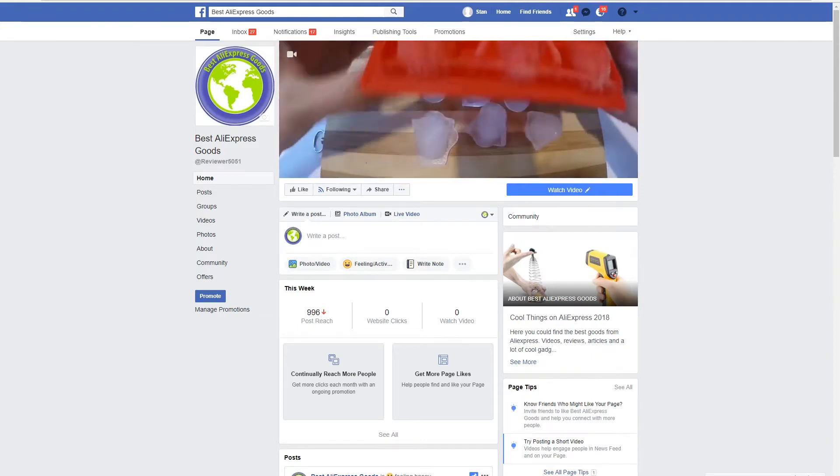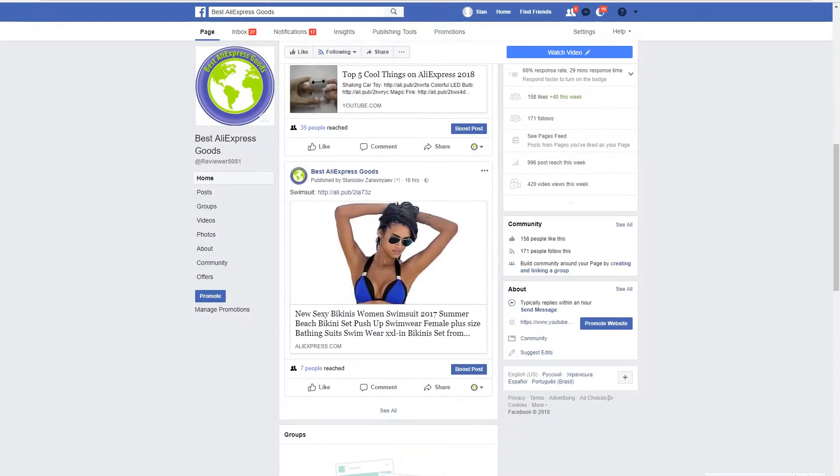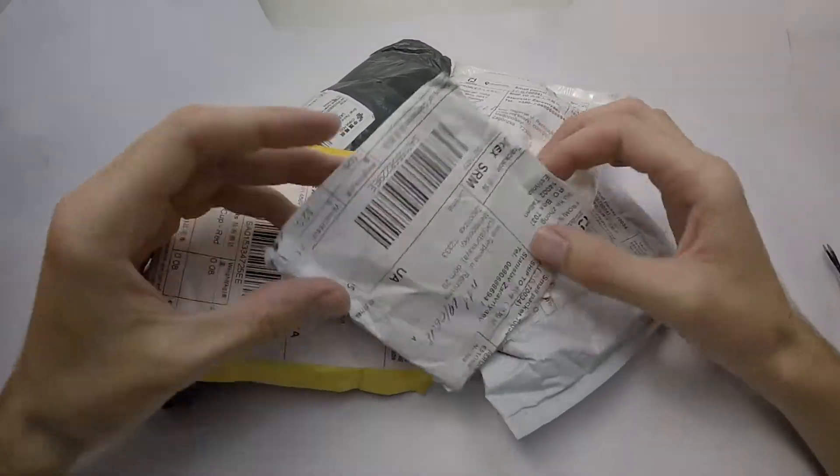Hello everyone! For more goods, follow me on Facebook. Now, let's just unbox these parcels from AliExpress.